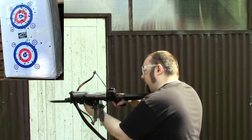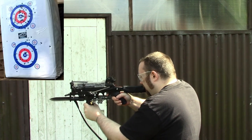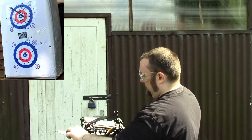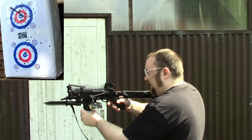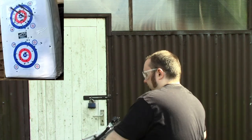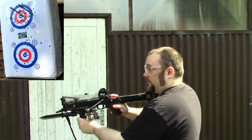As far as I'm aware that one loaded perfectly. Safety off. That one loaded perfectly but I like to check anyway. That one loaded good.